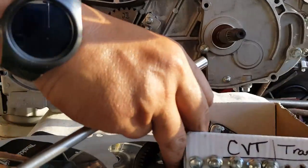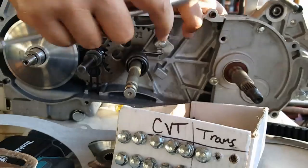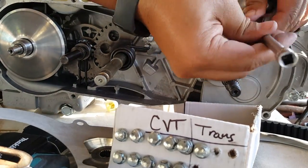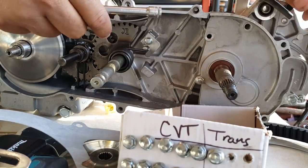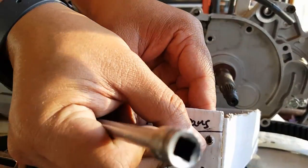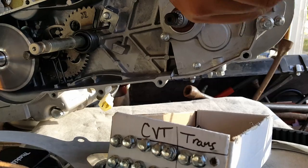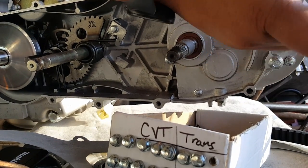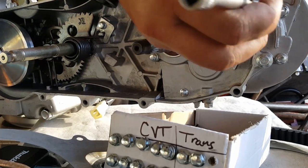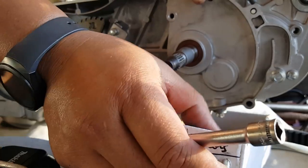Okay, that's our first one. So we're going to put it into our first available slot here. And we're going to go ahead and get our second one — the transmission one. Make sure you put it in the slot right away so you won't forget, because they are different lengths, just like our CBT cover.